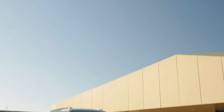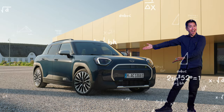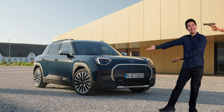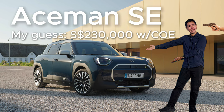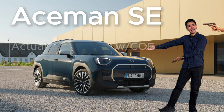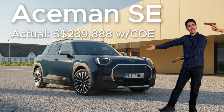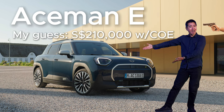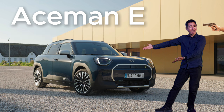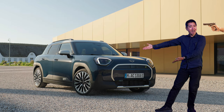Which brings me to the Aceman's pricing. I filmed this in early October so I don't have exact prices, but I would say the Aceman SE is probably going to cost around $230,000 with a Category B COE. The Aceman E will probably set you back around $210,000 with a Category A COE. My prediction is that with that sort of price gap, the SE is going to be the bigger seller by far.